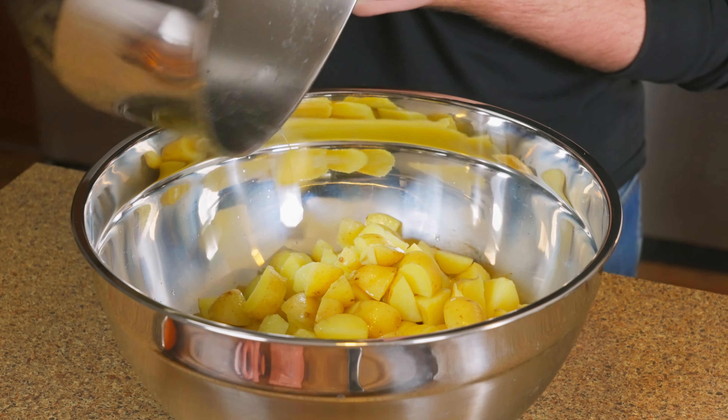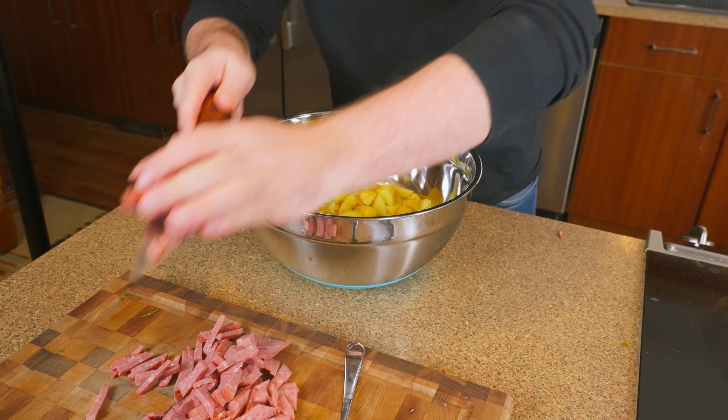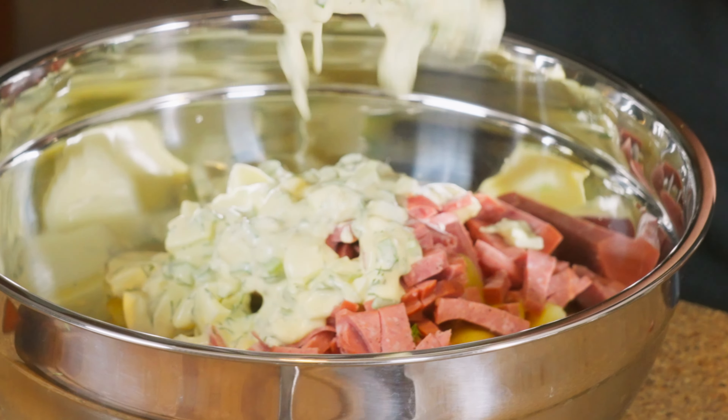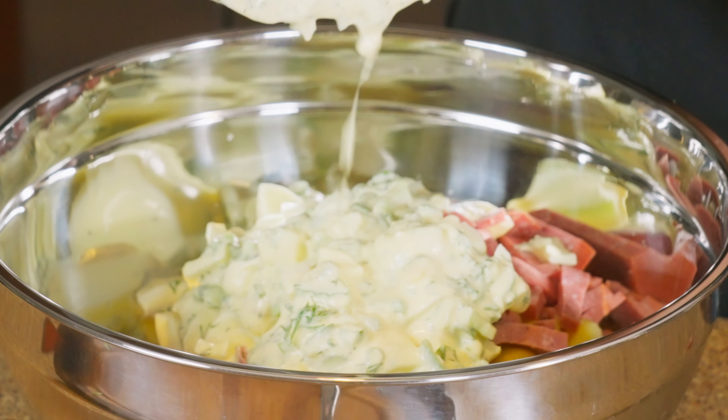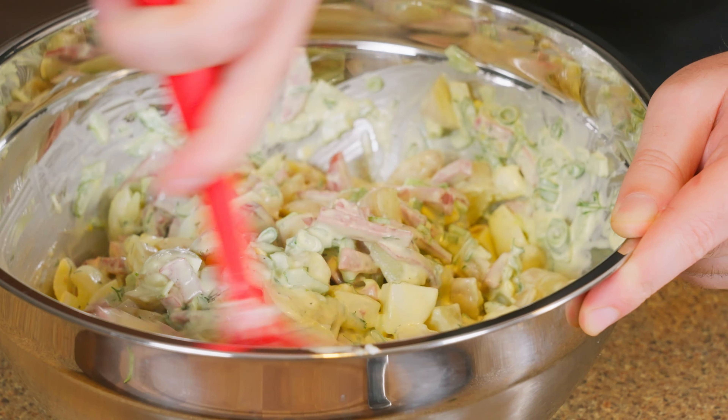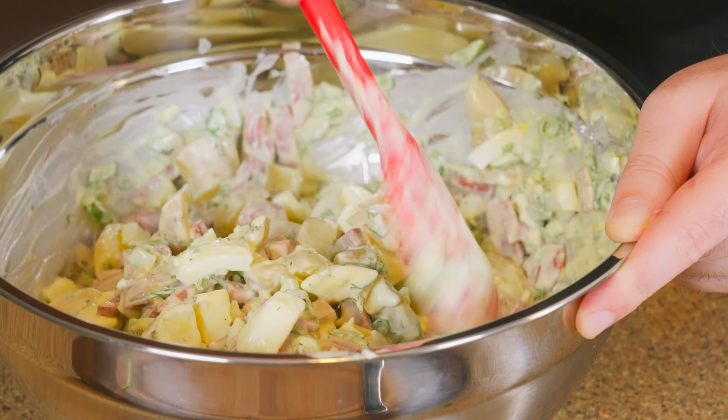We've got our potatoes and our beer sausage. Now it's time to pour that beautiful potato salad dressing on top, give it a mix, and it's easy as that. If you follow all the steps, it should only take you about 35 minutes to put this together, with most of that time being the boiling of the potatoes.